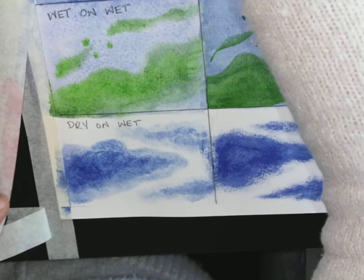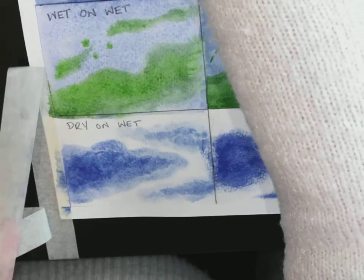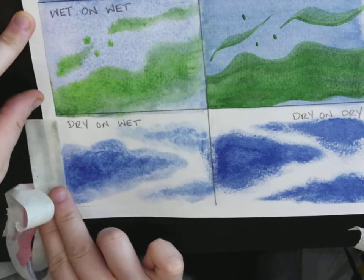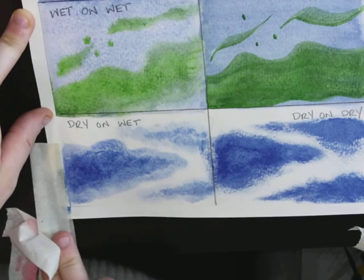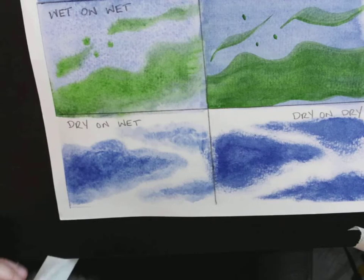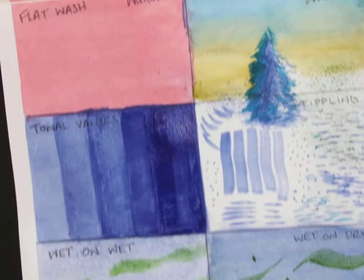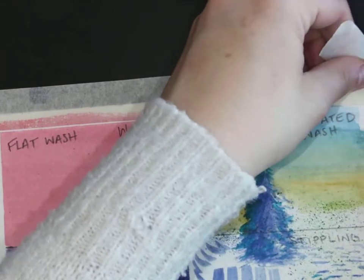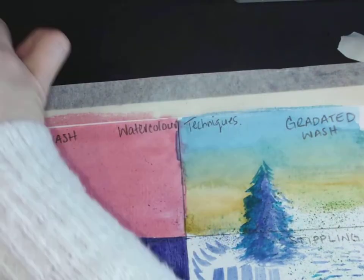If you did this exercise without taping down your watercolor paper, you might find that the paper is a little buckled and bent right now. But when it's dry, you can just put it underneath something heavy to flatten it out. I do like taping it because it gives you that nice clean edge.